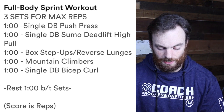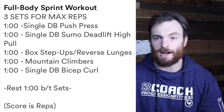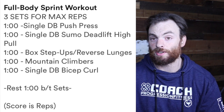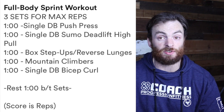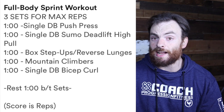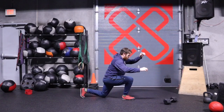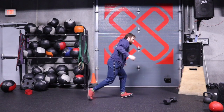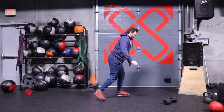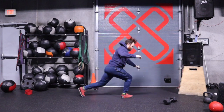Then we have the box step-ups or reverse lunge. If you happen to have a box or a piece of furniture to step onto, fantastic. A safer option for at home today, or you could use a low set of stairs and just switch your feet back and forth. Another great option would be a reverse lunge. An upscale for this could be a jumping reverse lunge as I demo here, but make sure in your warm-ups you're comfortable and have the stability to do that movement. Have some fun with this one.